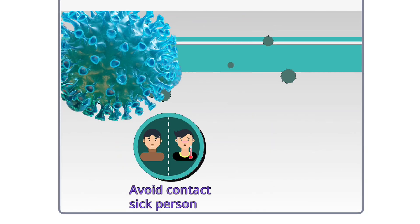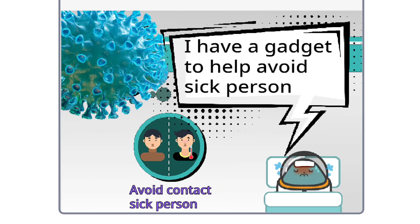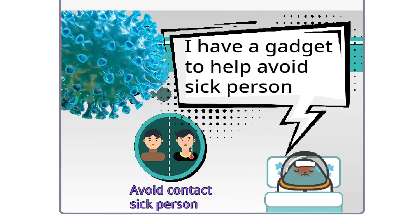Last one, avoid contact with sick persons, because you're going to get sick. I have a gadget to help you guys avoid sick persons. Let's take a look.